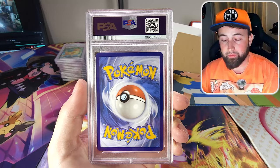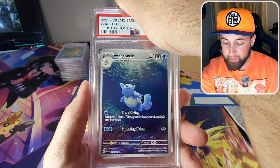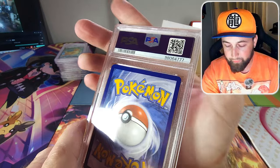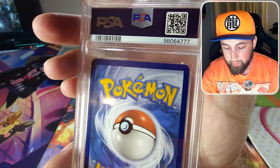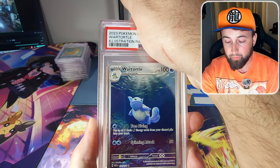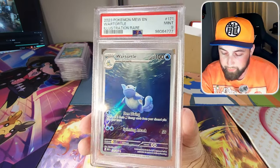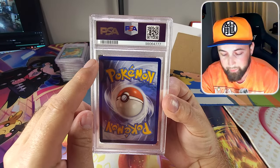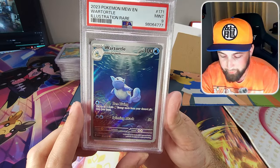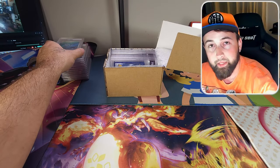Next is the SIR Wartortle from the 151 set, which I pulled myself. It's almost completely perfect but has that little tiny infamous 151 nick. It came back as yet another PSA 9. I can't believe they gave it a 9 — is it automatically a 9 if you have that 151 spec? I wouldn't even call it a nick, it's just a spec. We are getting way too many 9s in this video.